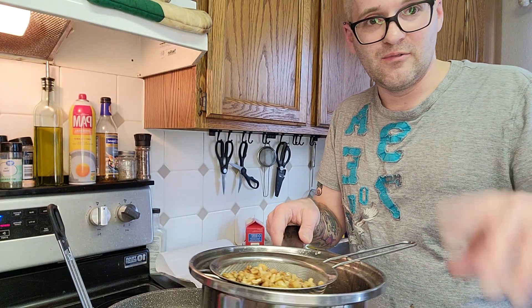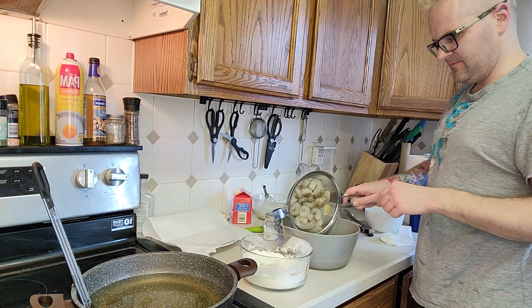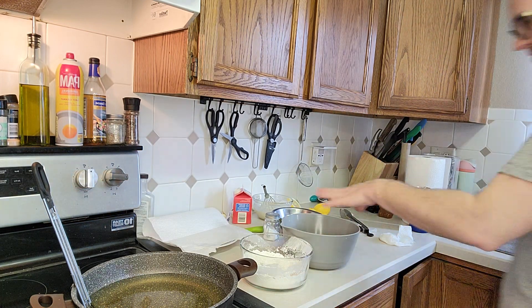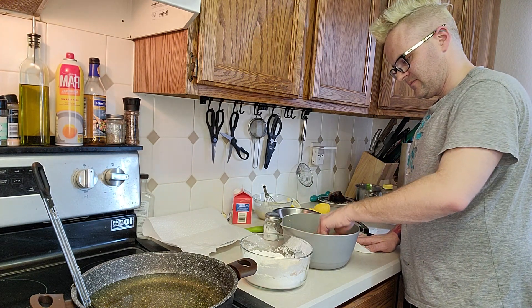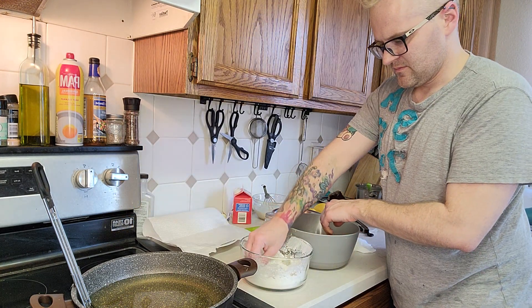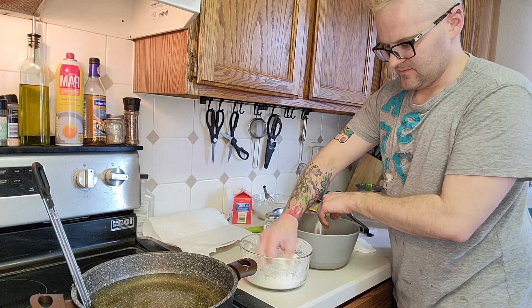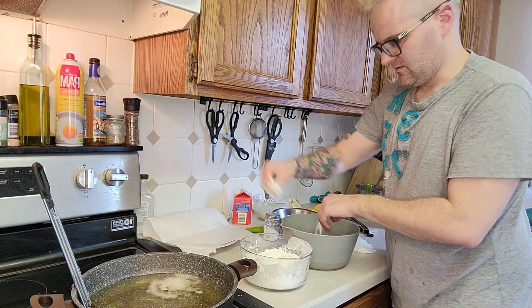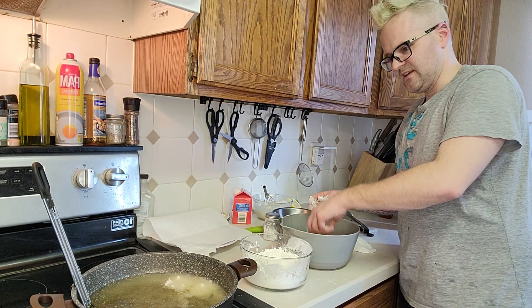Oil is about ready. Salt and pepper your shrimp, please. I'm just kind of mixing them in the egg, then into the flour — hopefully you can see — and then we're gonna start throwing them in the oil.